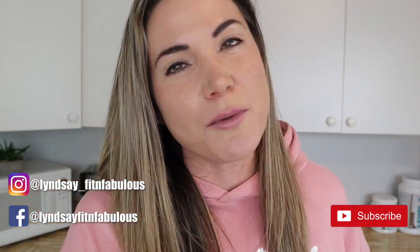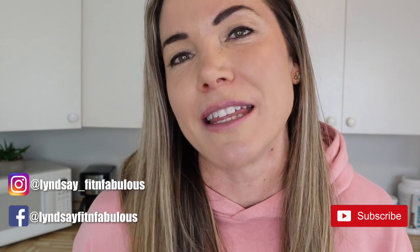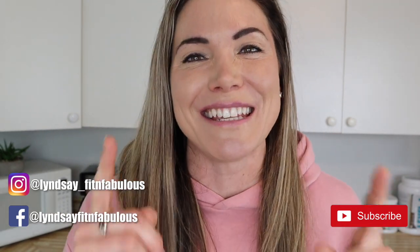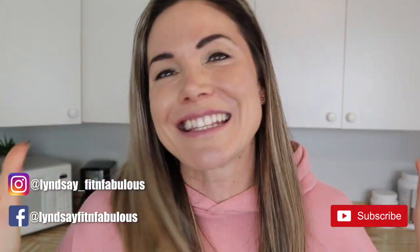If you are new to my channel, be sure to hit the subscribe button as well as notifications so you never miss a video. If you do like this type of video, be sure to give me a thumbs up so I know to make more videos like this in the future. If you're ready to learn how to make chocolate chip banana mug cake, let's get started.